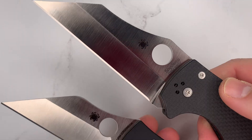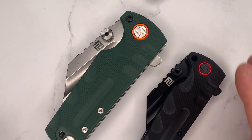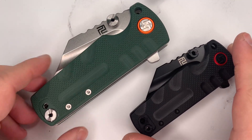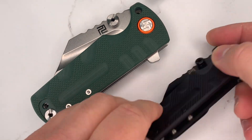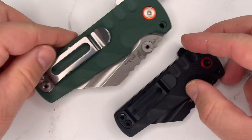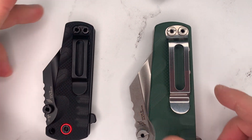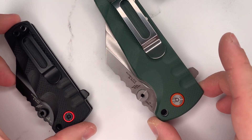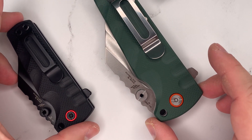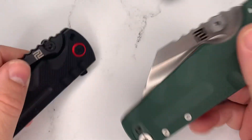Everything about the Proponent and the Proponent subsize is different — even the pocket clip, look. Same design, but scaled down. The size of the flipper tab is scaled down. The size of the pivot is scaled down. The size of the thumb stud is scaled down.